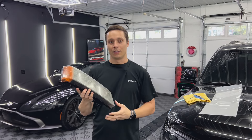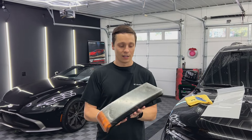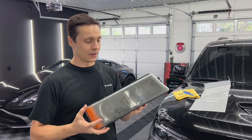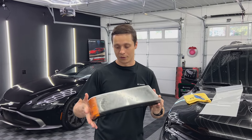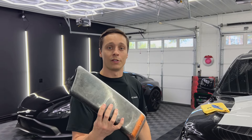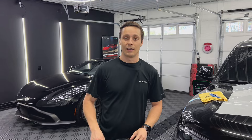Do you have headlights that look like this? Cloudy, dingy, yellow. It's a safety hazard and very unsightly on the front of your vehicle. What if I told you that not only can we restore this, but we can actually protect it altogether and prevent it from happening?